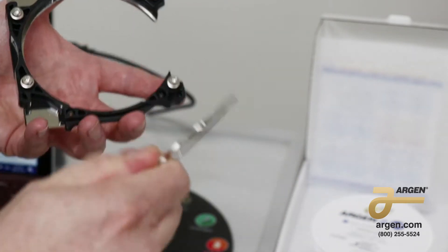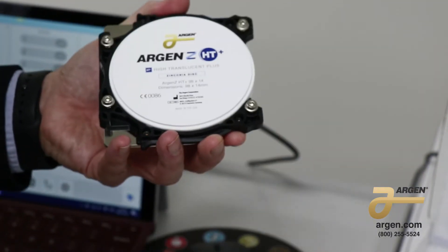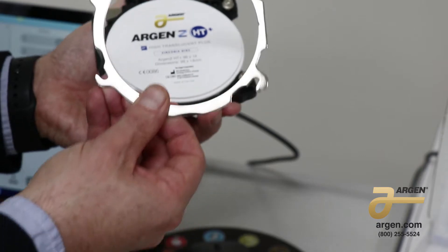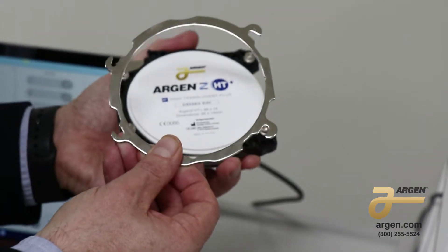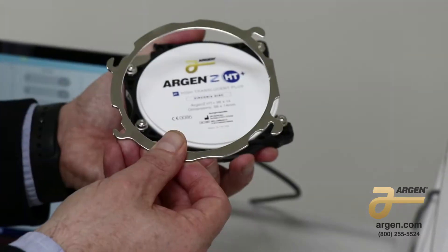This will slide out. You will place the zirconia disc into this adapter, making sure that it's secure. You can see on the far right of the ring is a little notch, and that's where it has to stay.